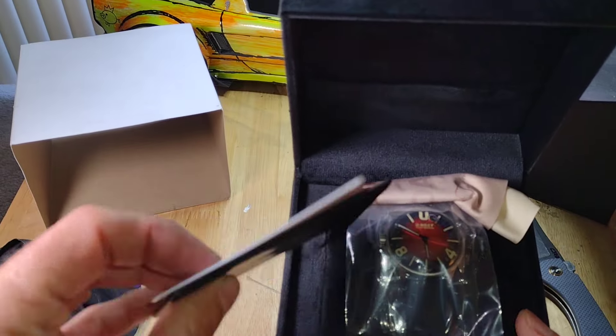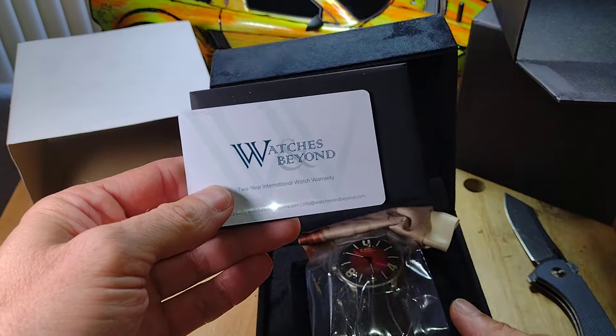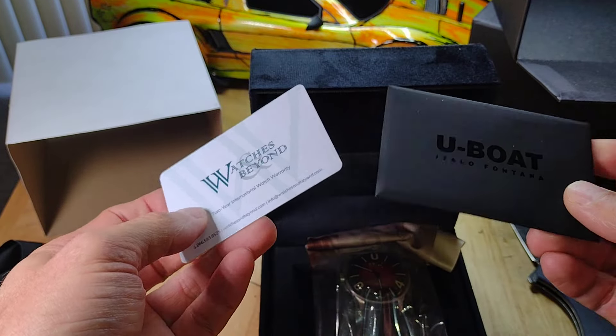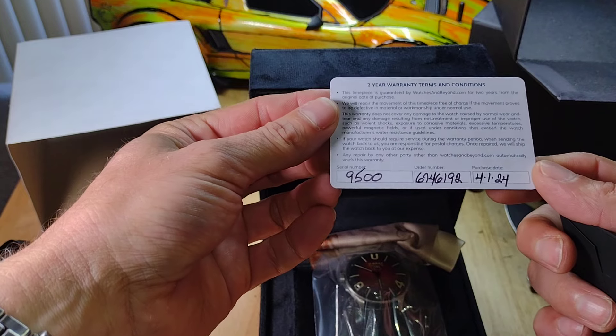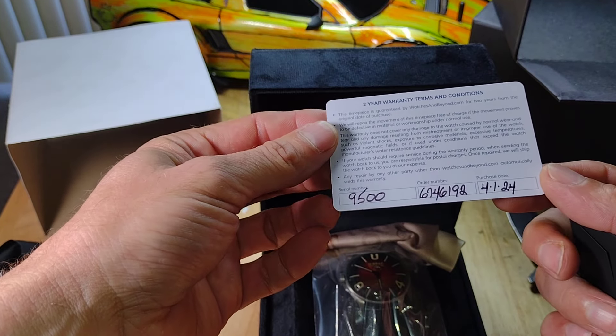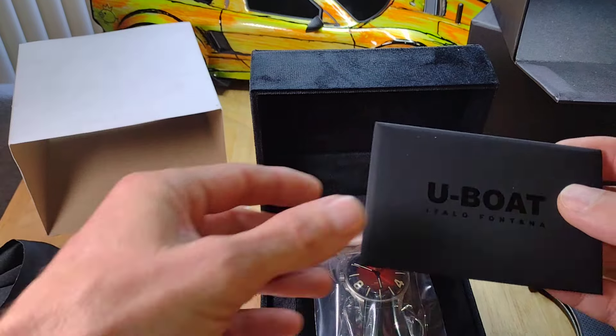The right watch came. The warranty booklet is signed and numbered, and there's the warranty card. Thank you very much.